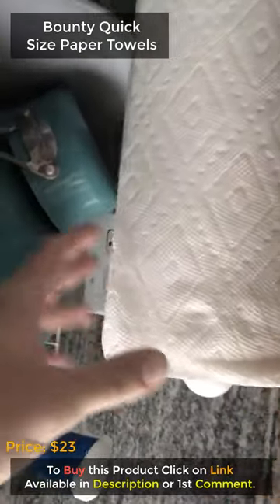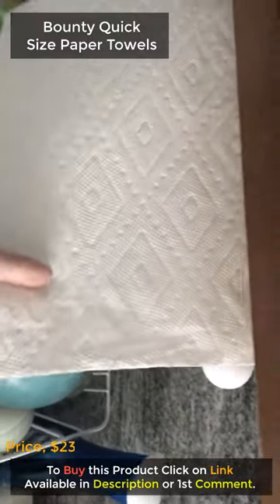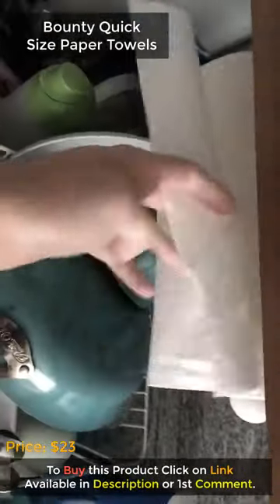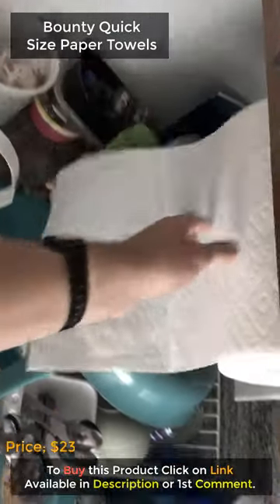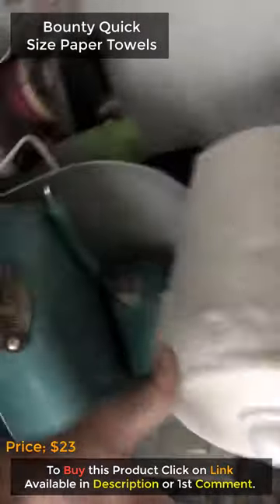I'm making this review mostly because all the reviews are saying this is like a Brillo pad. This is the paper towel right here — it's the quick size, which means it's not the double sheet, it's one of the small ones, and it's a family size roll.